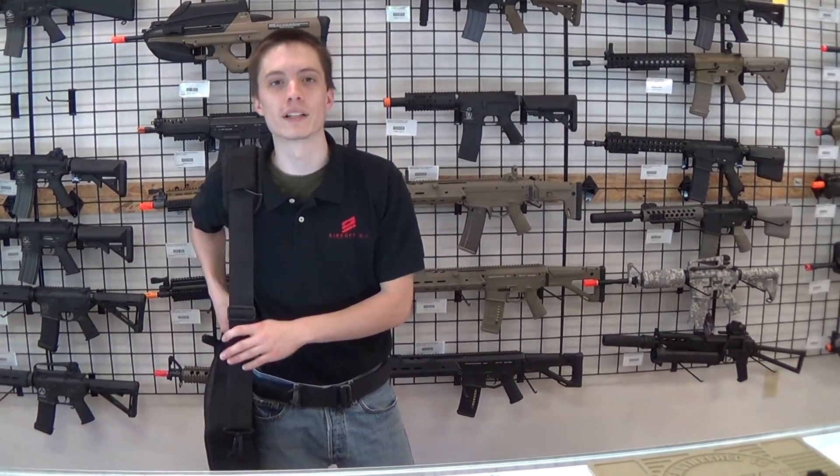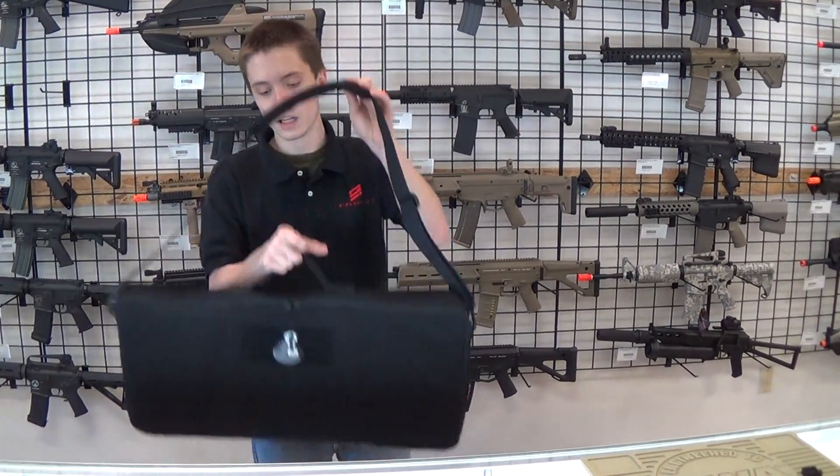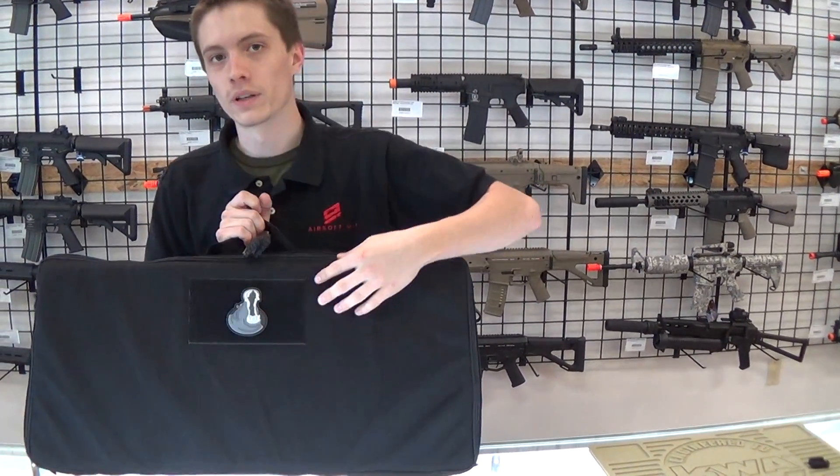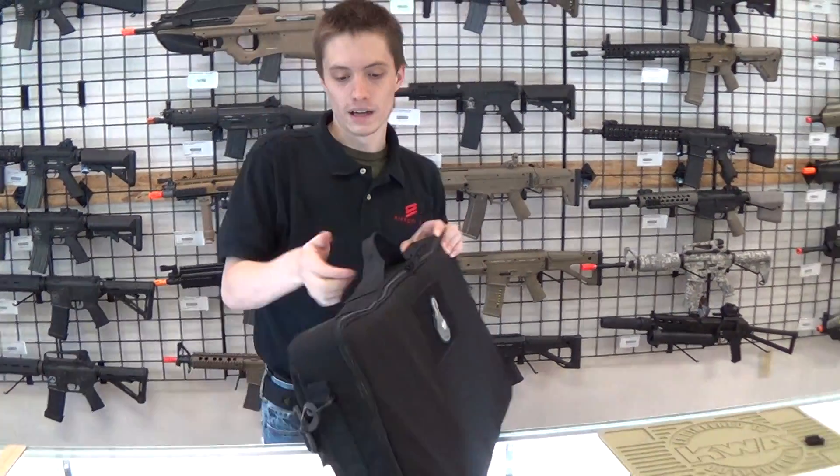What's up guys? This is Mason with GI Tactical and I wanted to show you the Pantac Discrete Breakdown Gun Case. Starting off you can immediately see it's got a shoulder strap for carrying. You actually have some Velcro here for a name tape or any kind of insignia, morale patch, stuff like that. Carrying handle.